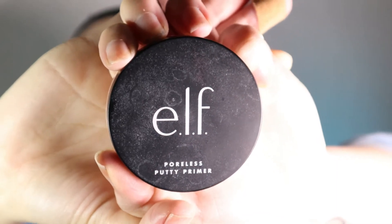Jumping right into the makeup, I am getting started with ELF's Putty Primer and I'm just going to get this all over my face. Today is going to be a little bit challenging — my cat tried to take my finger off the other day, so now all my creams are going to be stuck in a band-aid, which is not fun.